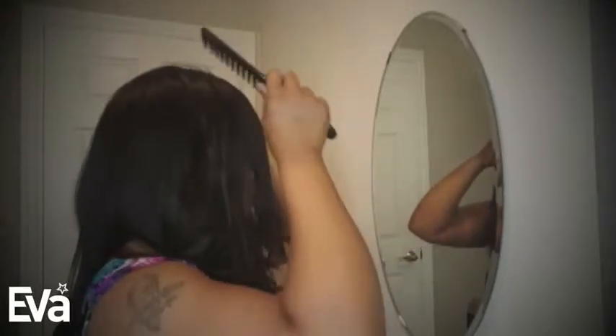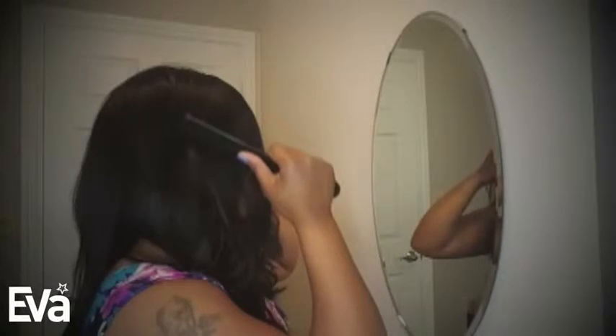It's 100% medium density. It is also Swiss lace, the lace is medium brown, and it's a glueless cap. The cap size is average and you do have the option to bleach the knots or not — some people like it, some people don't, but this one isn't bleached and I'm really feeling it.